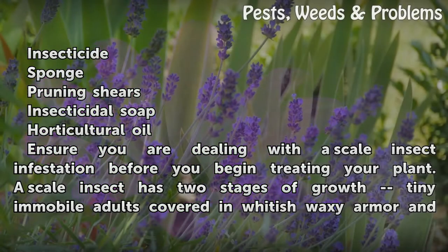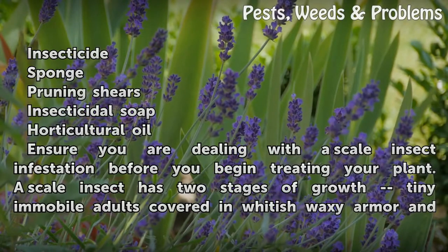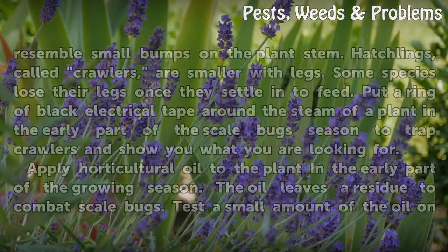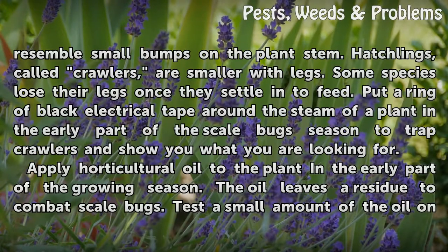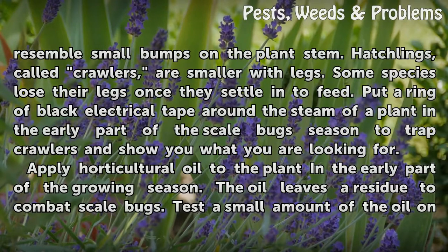A scale insect has two stages of growth: tiny mobile adults covered in whitish waxy armor that resemble small bumps on the plant stem, and hatchlings called crawlers, which are smaller with legs. Some species lose their legs once they settle in.